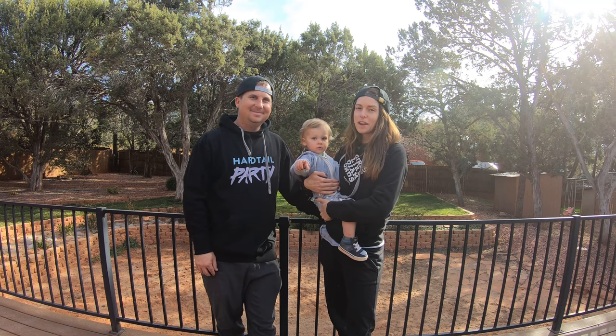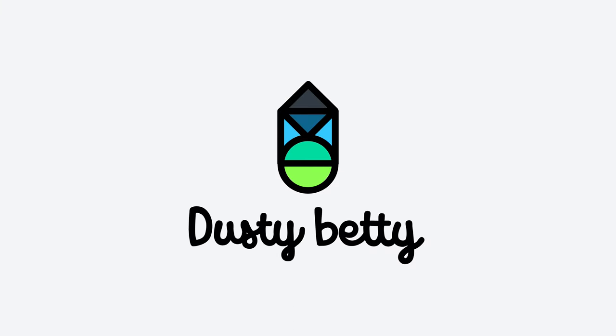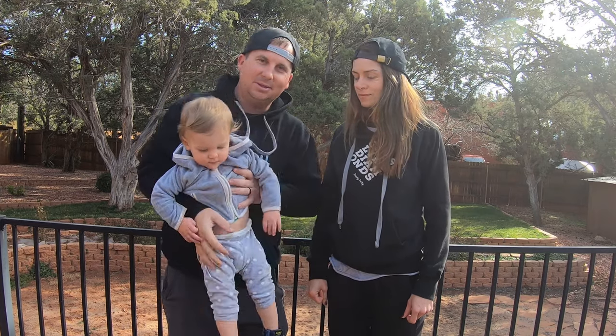Hi everybody, we're getting ready to go on a family bikepacking trip and we're going to show you how we prepare. All of you parents out there know it's a little bit harder to do everything with a kid, but that doesn't mean it's not worth doing. Today we're going to show you the steps that we take to prepare to go bikepacking as a family.